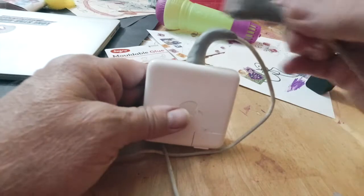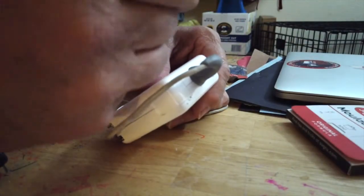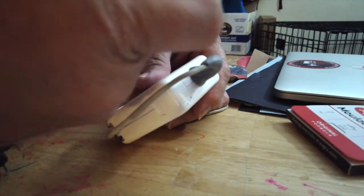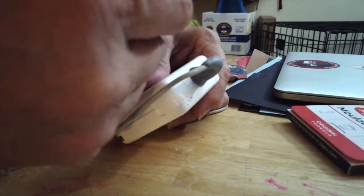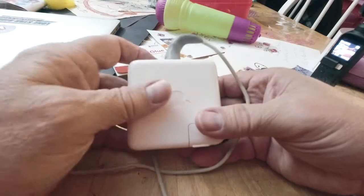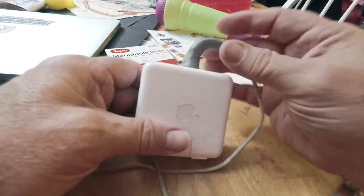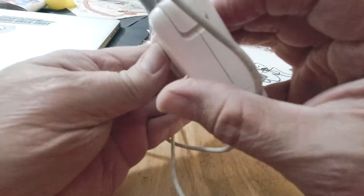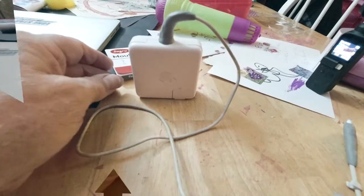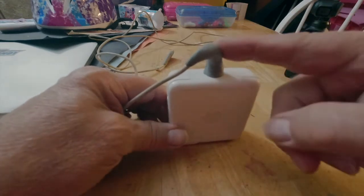That's looking good — exactly how I imagined it. When it dries it's going to keep the same color except it won't be sticky and moldable anymore — it'll be rubbery and the repair will be done. I won't have that frayed cable anymore. It started fraying about a week ago so I should have done it earlier, but I wanted to get this on video. It looks good all the way around and we'll let that set overnight.